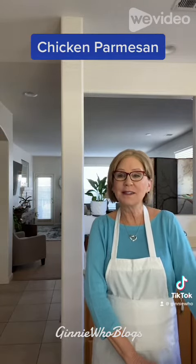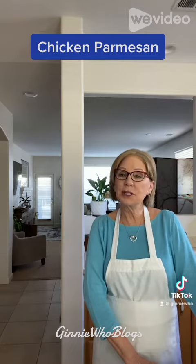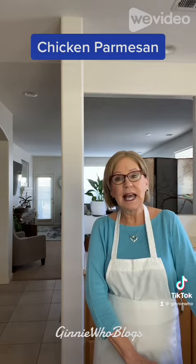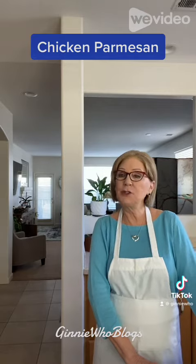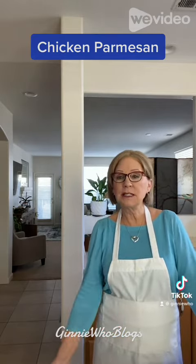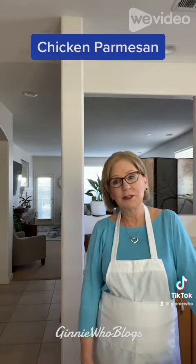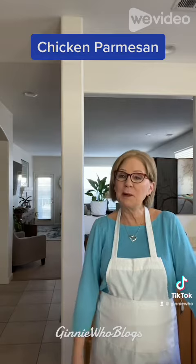Hi, my name is Ginny and this is Ginny Who Blogs. I have some organic chicken breast cutlets and a jar of classical pasta sauce and I decided to make my version of chicken parmesan. I'm going to use gouda cheese and parmesan cheese. This should be quick and easy to make. So come on, let me show you how I make my chicken parmesan.